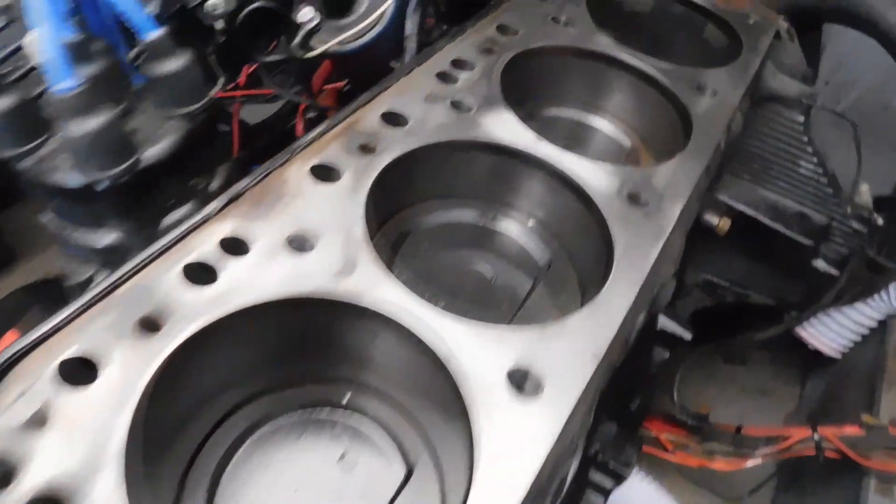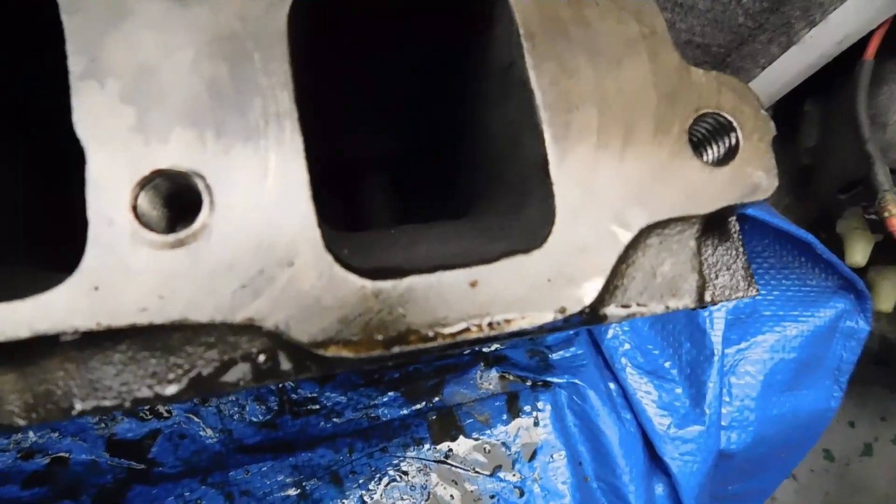Feel free to skip around in the video. A few things I did off camera: I sanded the cylinder deck on the engine block and on the head, and I also sanded both mating surfaces of the exhaust manifold and the cylinder head where those two pieces mate. You want as clean and fresh a surface as possible when reassembling. I also sprayed the cylinder heads and the block down with WD-40 because I didn't know how long the block was going to be sitting torn apart. Now let's get this project rolling.